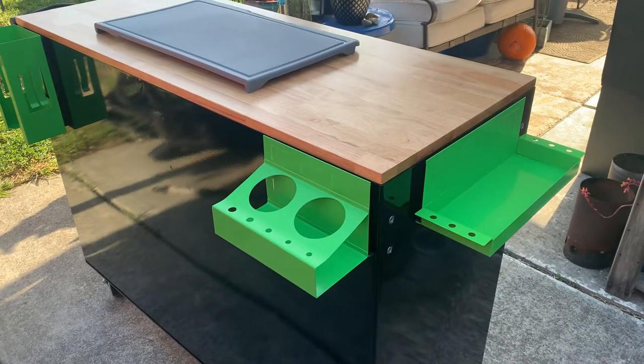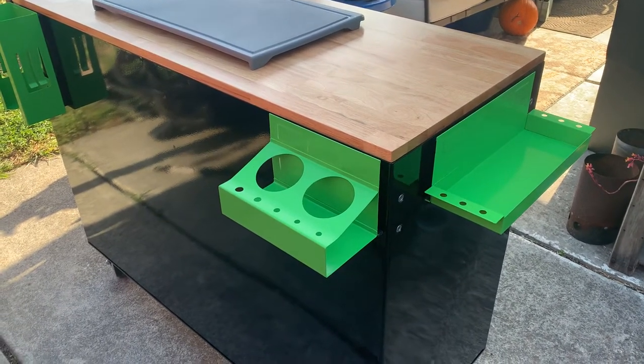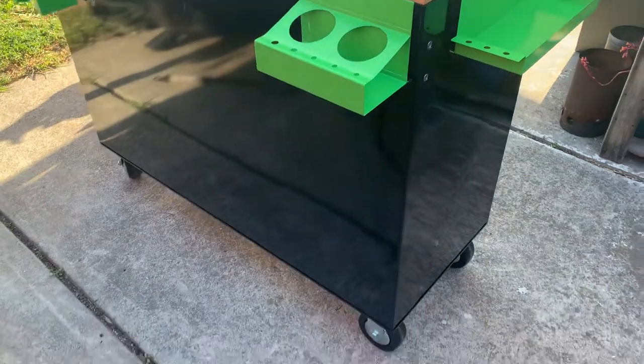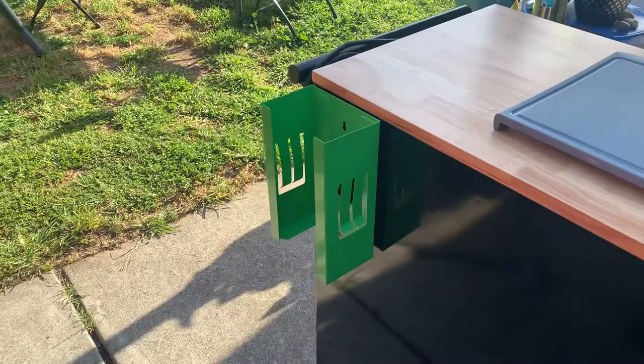This tray right here was used for spray cans, which is now going to be utilized for water bottles, spray bottles, and holding my beer.